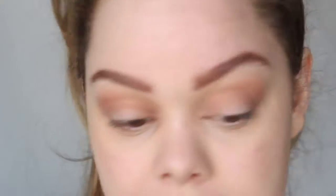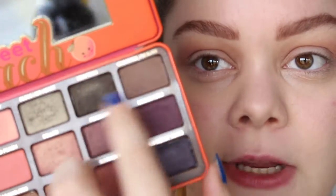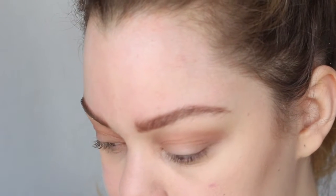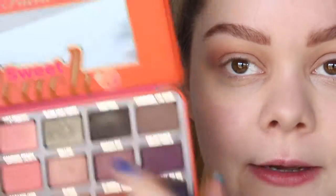Same thing on the other side. I'm going to go into the dark colors already. I wanted to create something purpley-greenish today, so to use this half of the palette a little bit more, I'm going to use the purples and the greens up here together. I'm going to use the 234 smoky shader brush and the color Peach Pit — just that lighter purpley shade — and I'm going to put that one into the crease first.